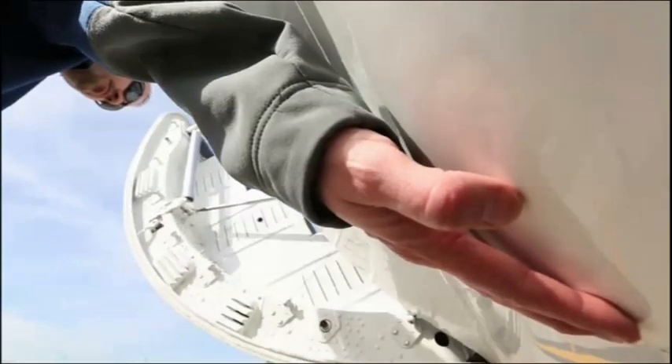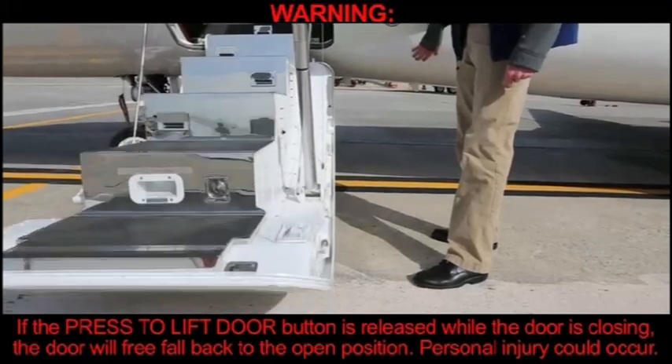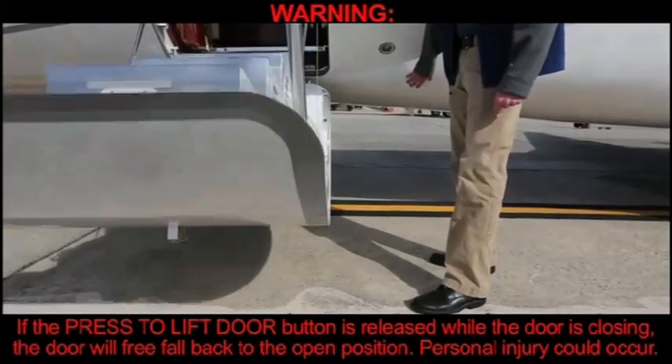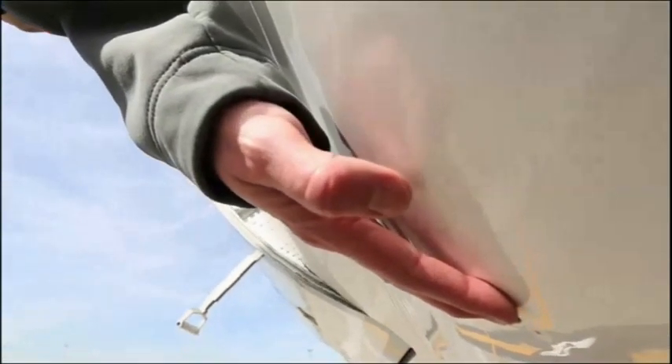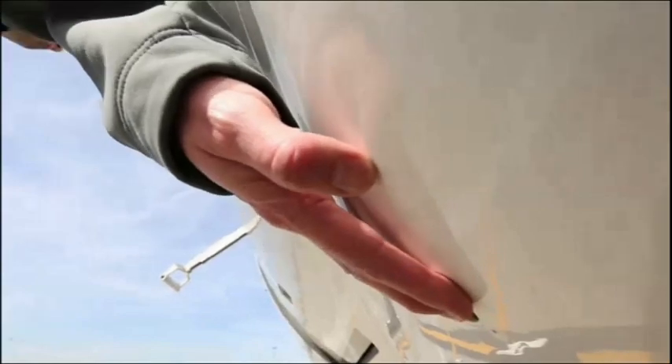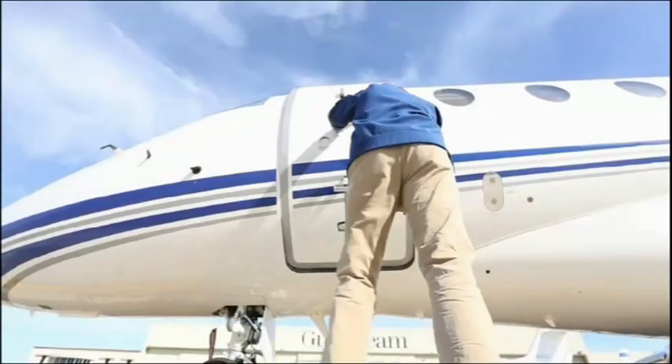To close the door using the electrical power lifting system, depress the outer press-to-lift door button with your right hand. The door will begin to close. WARNING: If the press-to-lift door button is released while the door is closing, the door will free fall back to the open position — personal injury could occur. Once the door reaches the closed position, support the door with your left hand. Release the press-to-lift door button.